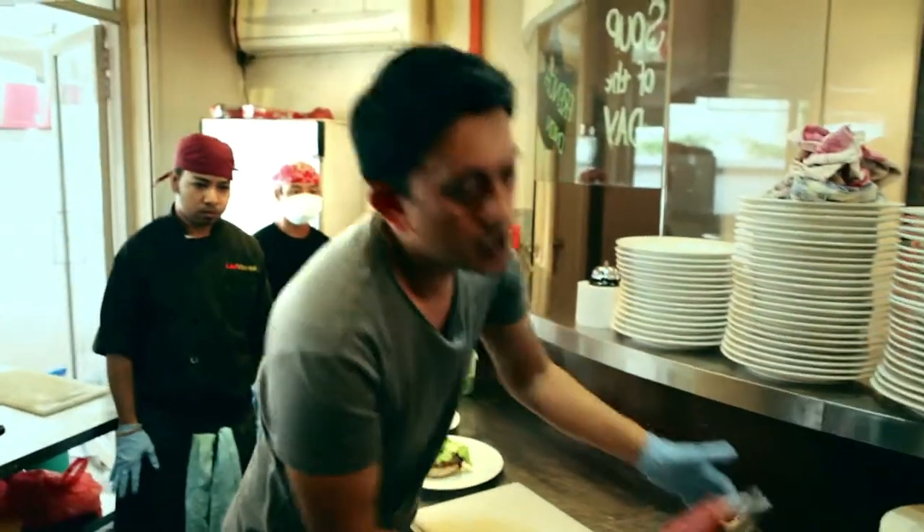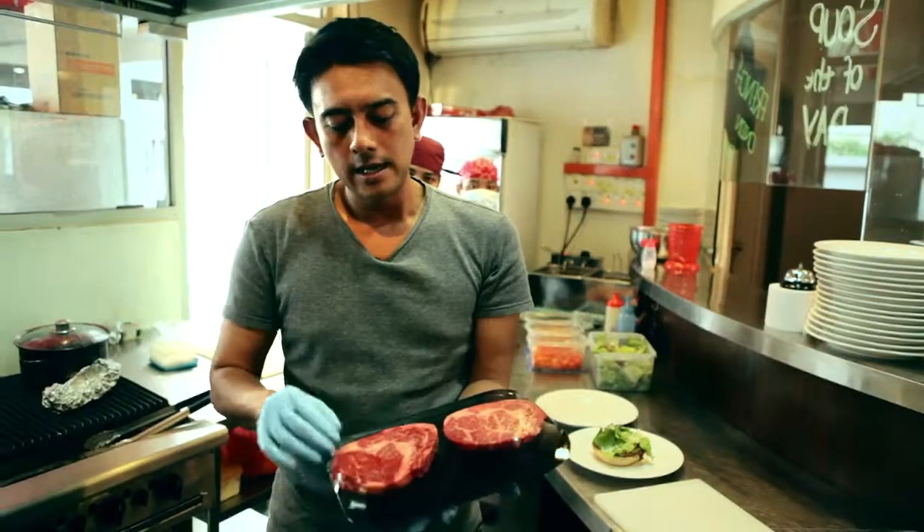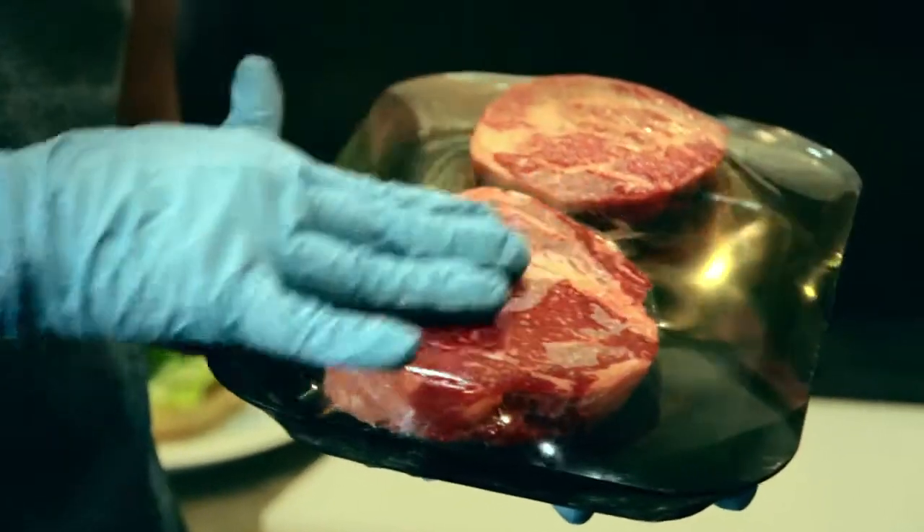This is our Australian Wagyu marbling score 7. Marbling means it's the inner fat within the muscle.